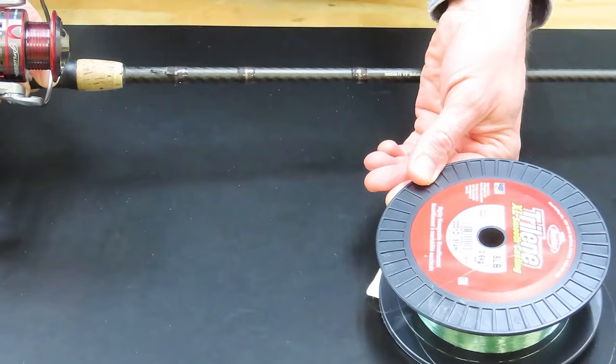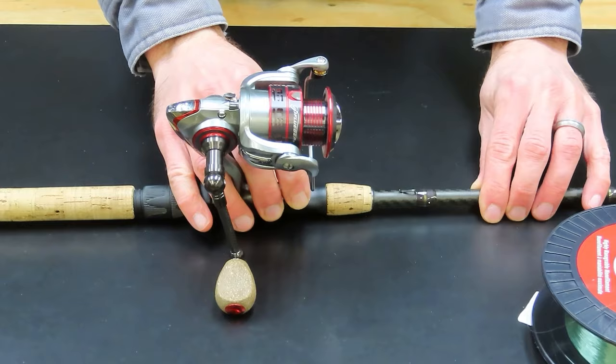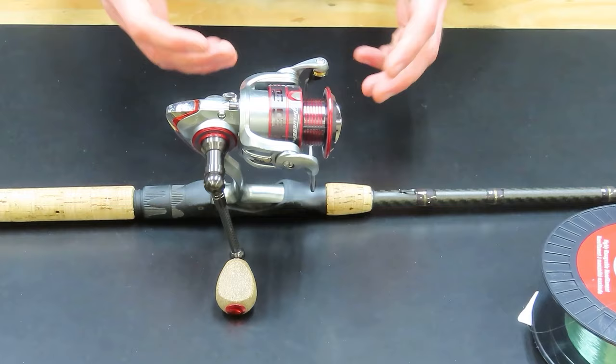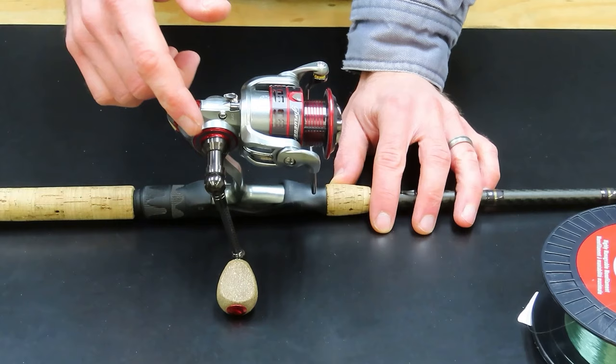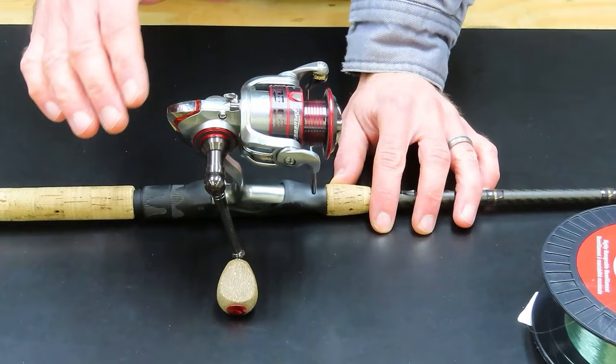The next thing we can do is flip the reel and the rod over so it just stands itself up on the handle. It allows you to work with the reel a lot easier this way — it's held up off the table. We want to make sure that our anti-reverse switch is switched to on. This little lever enables the handle to spin backward and forward if you have it turned off, so make sure it's turned on so the handle can only spin one way.